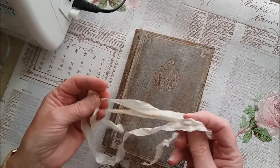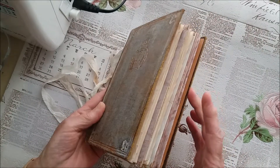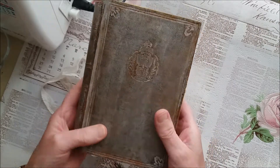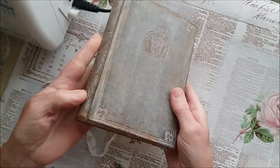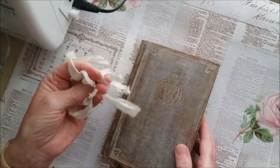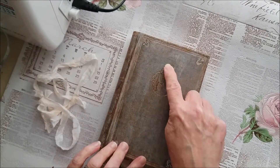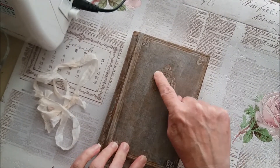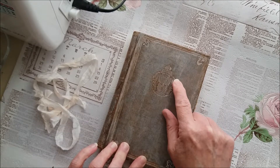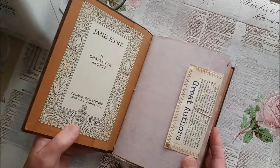I've just tied it with some tea-dyed seam binder. I didn't want to put any holes or eyelets in because I wanted it to still look like a book, so that's just an optional tie if you want to keep it closed. On the front there's some embossing — it's like the publisher's emblem, actually like an old ship, a bit like a galleon. I really like the cover.